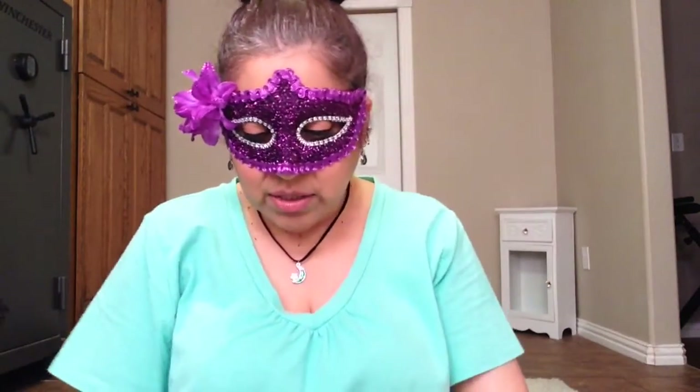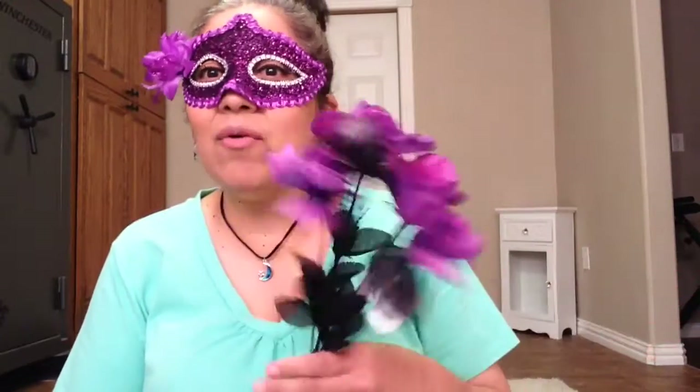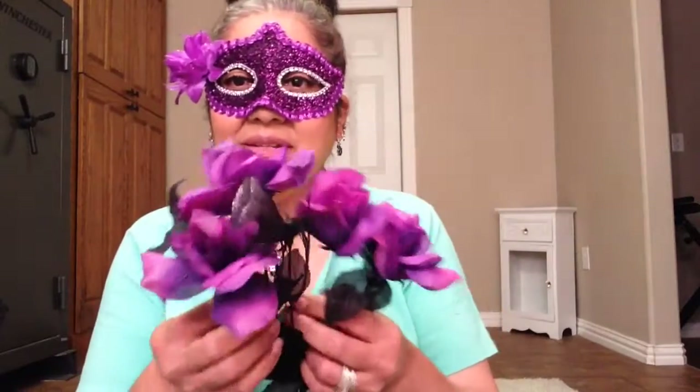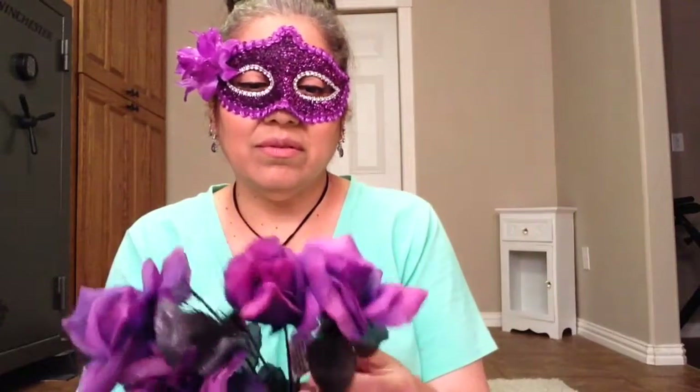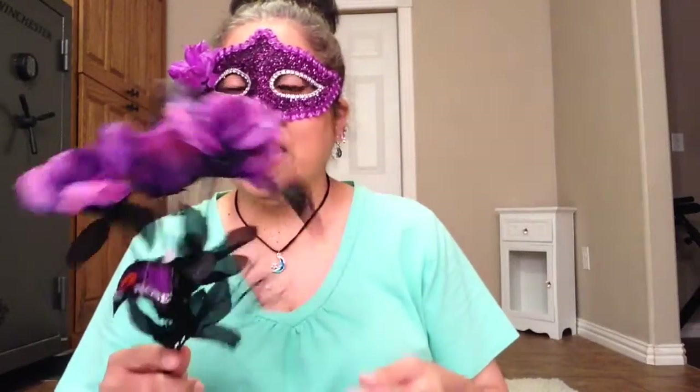And then I got this little thing for the candles that we're going to make. But I only found one. I hope I have enough — I don't know if I have enough. I'm going to have to go check the other Dollar Tree, because I went to one Dollar Tree today. I'll have to go check to see if I can find more of these flowers, because I need more for my candles.